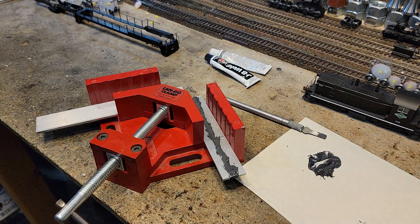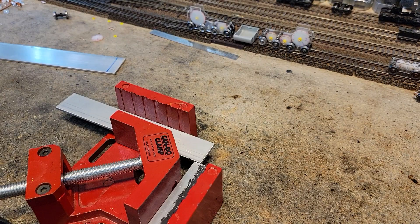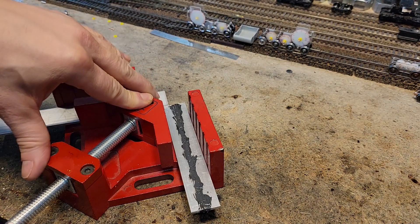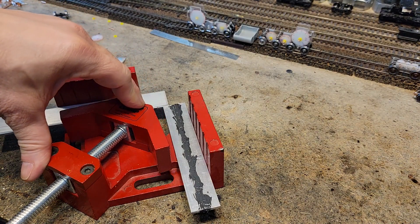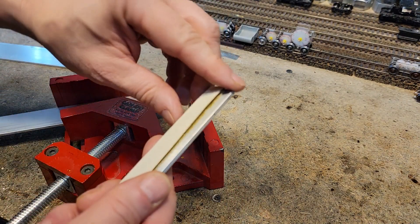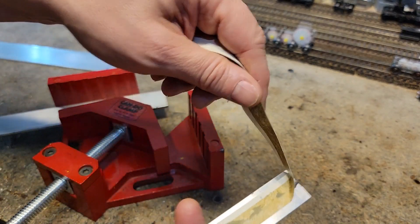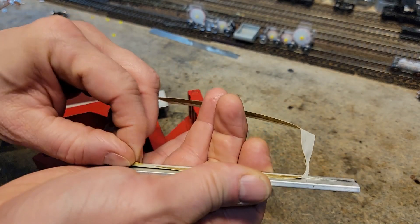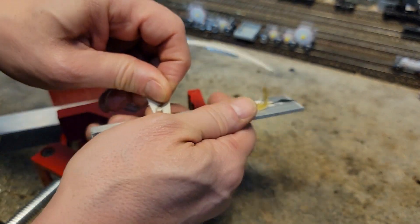Now we're going to let that set up and then we'll come back later and clean it up and see how strong it is. It has now been 24 hours. We're going to take this out of the vice and see what we've got. Well — we glued the paper successfully to it. We successfully glued a piece of paper to the other one.